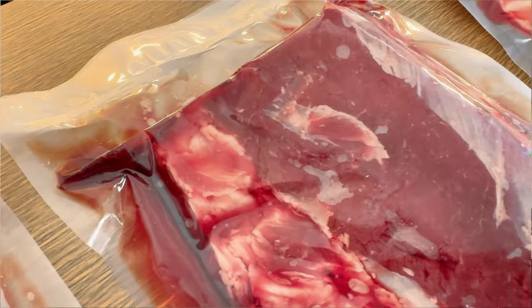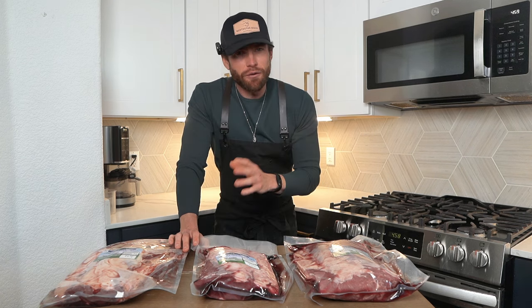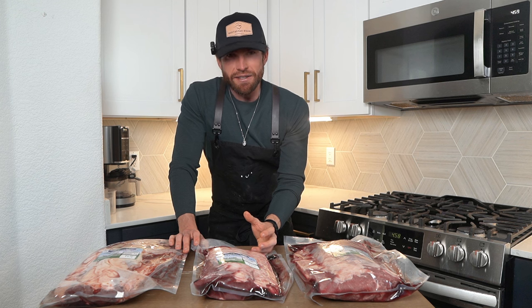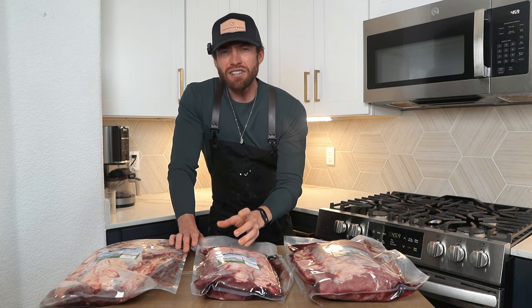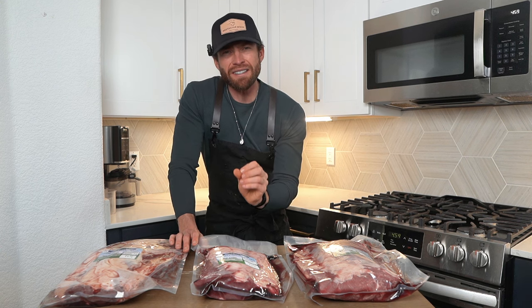Now moving on to elk. Elk's going to be your leanest cut, but it's got this awesome fat cap on it. It's also going to be the one that we're cooking today. So if you're looking for a less fatty option this year, just go with elk. Elk's got a very unique taste to it. The way I would describe elk is a very sweet meat — it does have some nuttiness to it and just a little bit of game, but not gamey in a bad way. It's just got a very unique, distinct flavor to it.